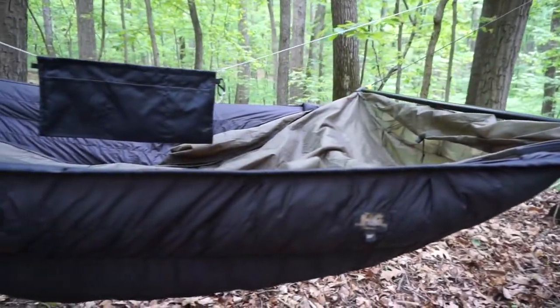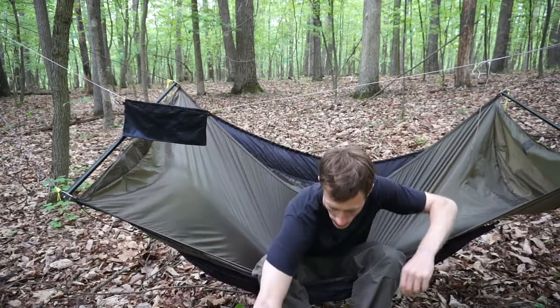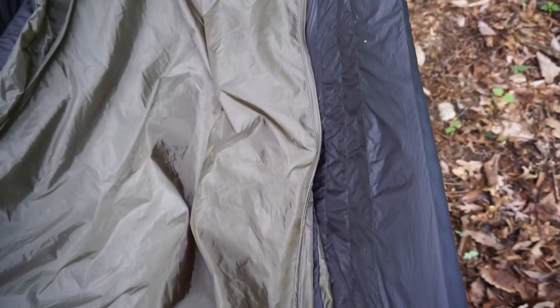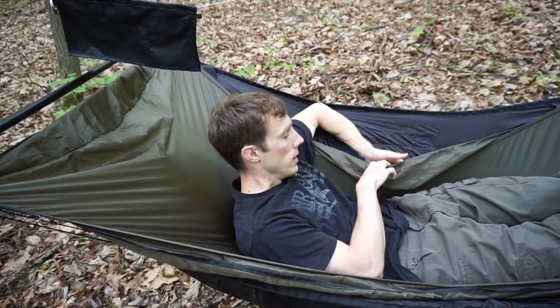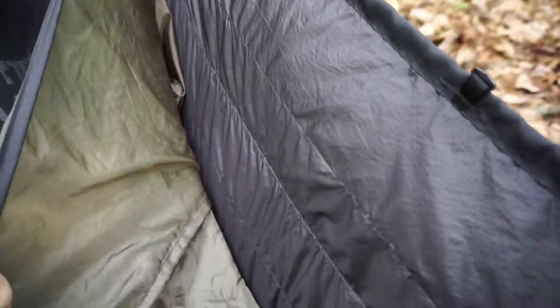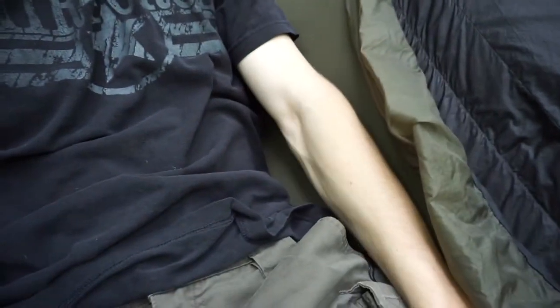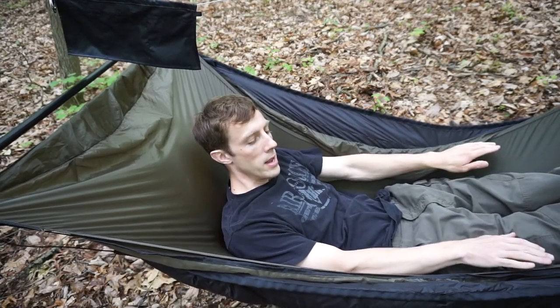This is the Warbonnet Ridge Runner — the hammock that everybody seems to have a problem fitting a traditional-style under quilt on. When you lay down here, the main problem with this under quilt fitting this hammock is how the sides are cut. The sides come down and there's a gap between the side of the under quilt and the inside of the hammock. Between the under quilt and the hammock there's a gap right there — that's where cold spots form, right where you lay your arms against the side.